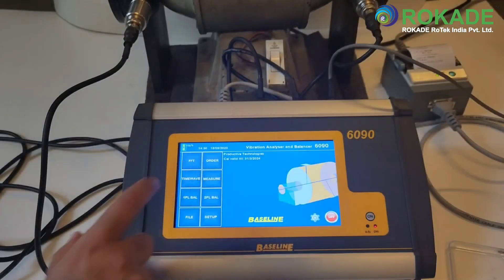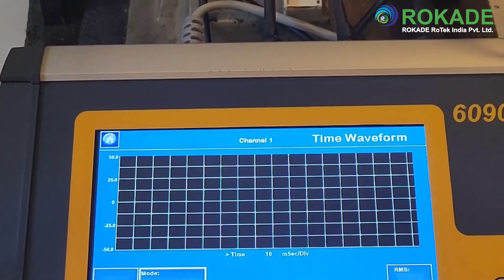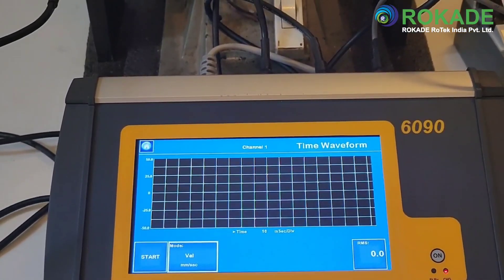For time waveform analysis, click on the time wave tab from the home screen. Thereafter press start to get the waveform for that moment. Time waveform analysis is useful because the waveform is a recording of exactly what happened in the machine from one moment to the next. The units of vibration can be changed from the same screen by clicking on the mode button.